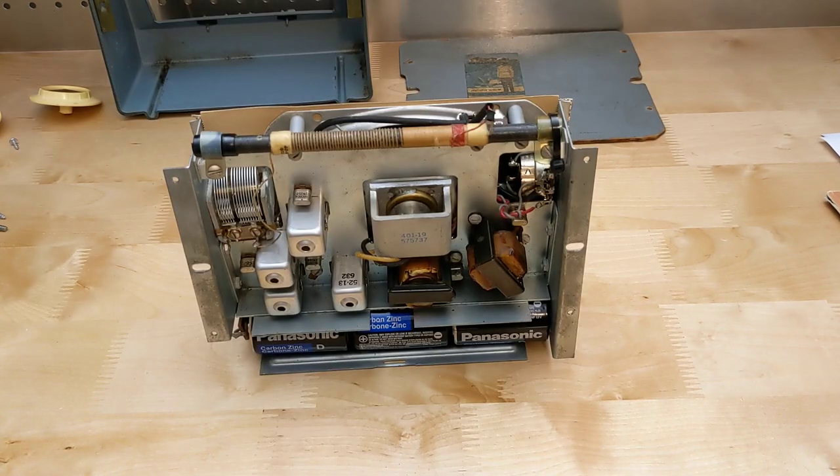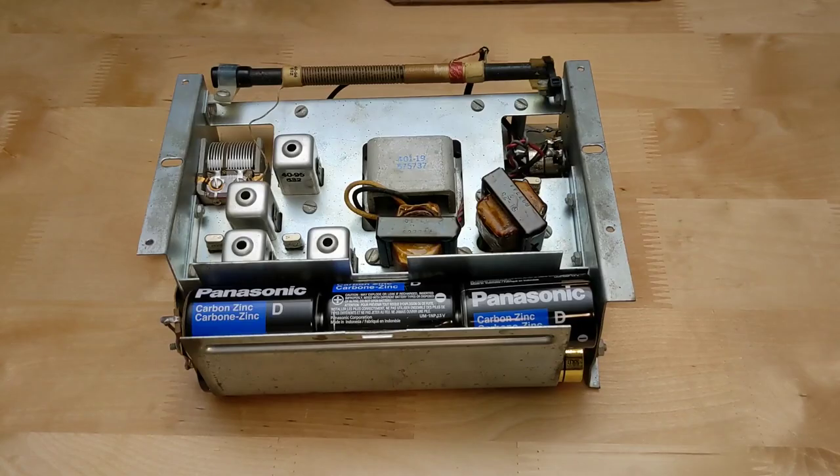Inside the plastic case, circuitry is on a metal chassis and uses point-to-point wiring. Visible are the tuning capacitor, three IF transformers, two audio transformers, volume and power control, and the back of the speaker. At the top is the large ferrite rod antenna coil.